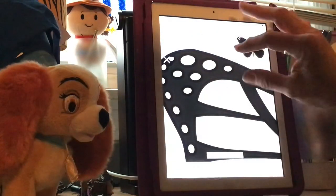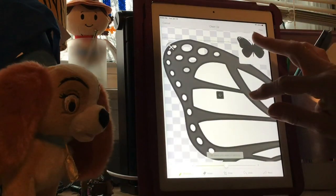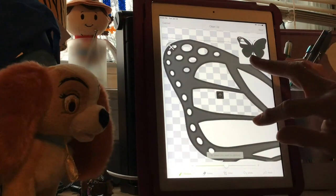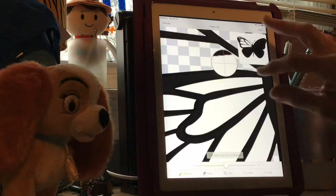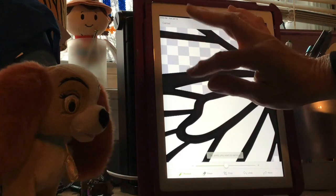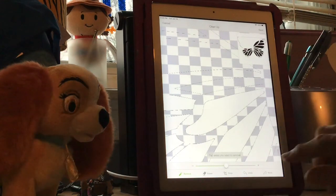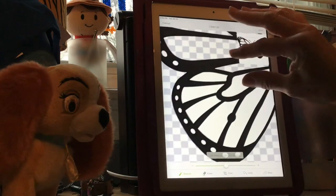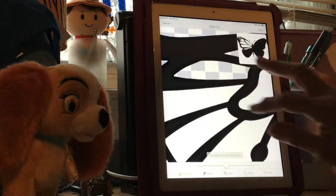Now I'm going to go down here and do these big ones. I want to show you something - if you hit the black by mistake, your butterfly is practically gone from the screen. So what you're going to do is come down here and hit Undo, and everything's going to come back as it was. Just remember that anytime you make a mistake in this process, just hit Undo.